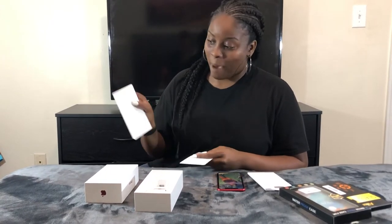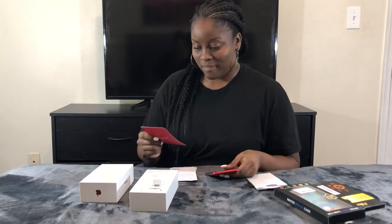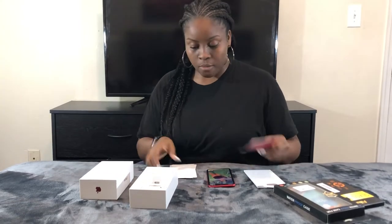Product RED. Got some Apple stickers — never got that before. It says: in partnership with RED, Apple will contribute a portion of your iPhone purchase to the Global Fund to support HIV/AIDS programs. That is awesome. So anyone who buys the red one, some of the proceeds go to AIDS and HIV research.